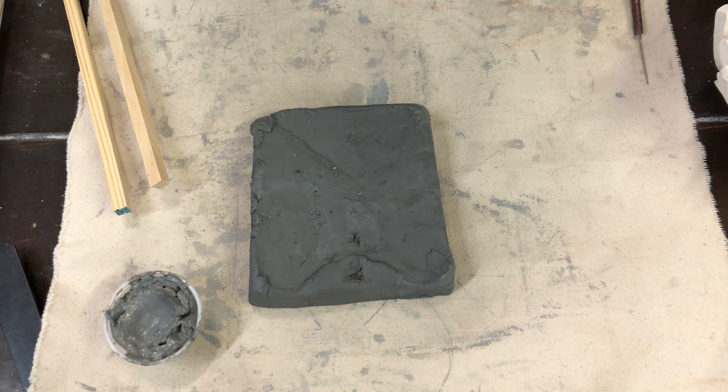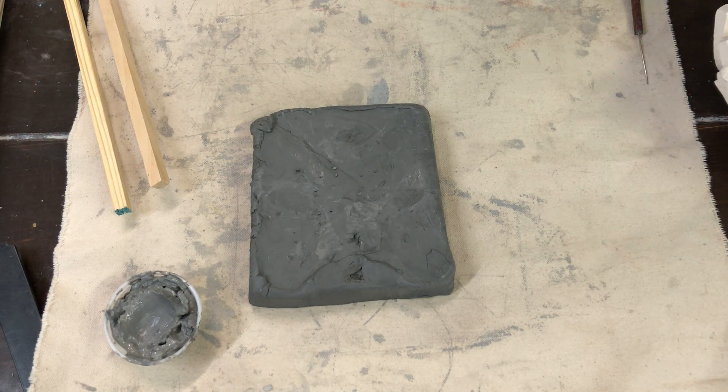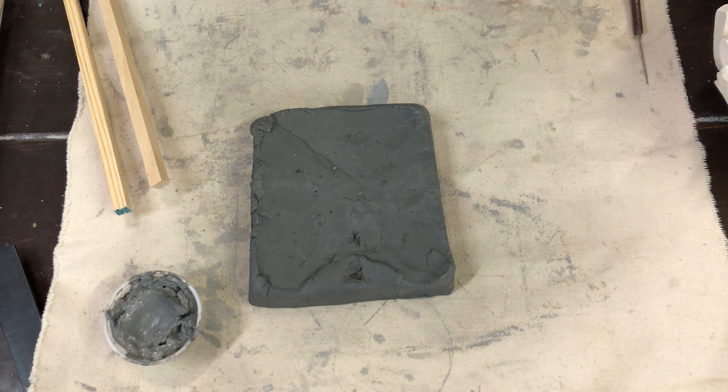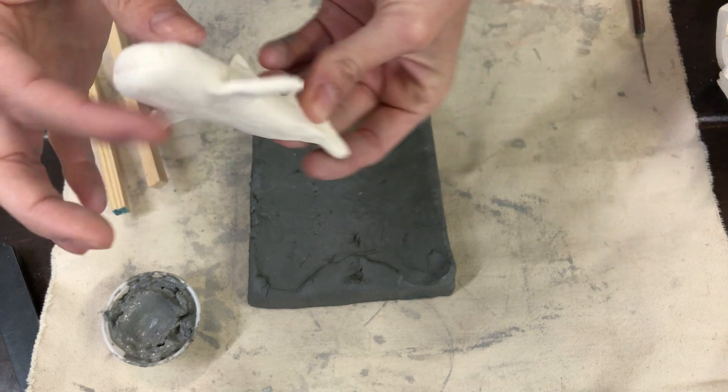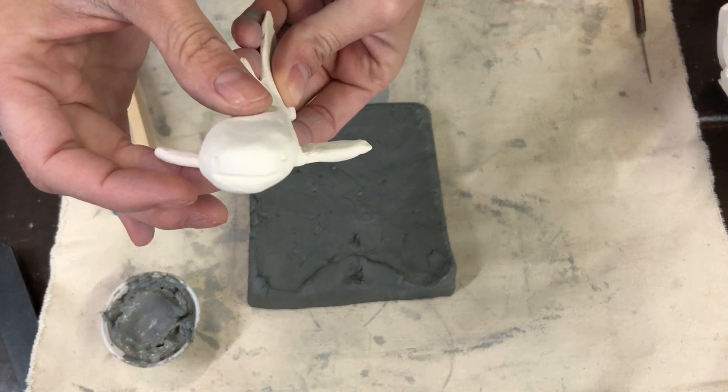Clay as it dries actually shrinks down 10%, and if we haven't glued our pieces together really well it'll start to break apart. I gathered a couple of pieces here from around the studio that are super cute, just to give you some ideas of things you can make. This little guy is a little shark — a happy shark with a little smile on his face.